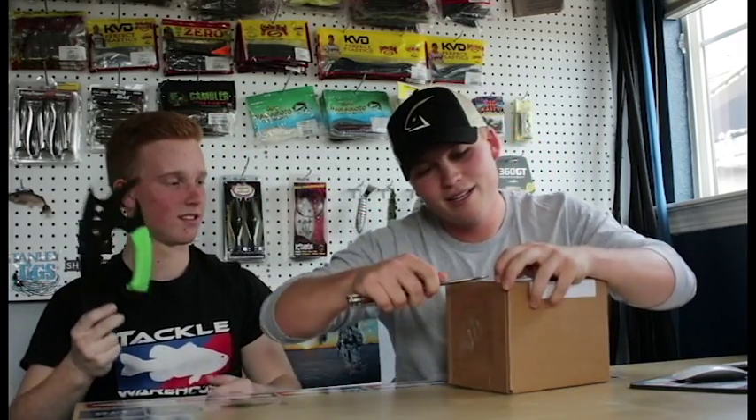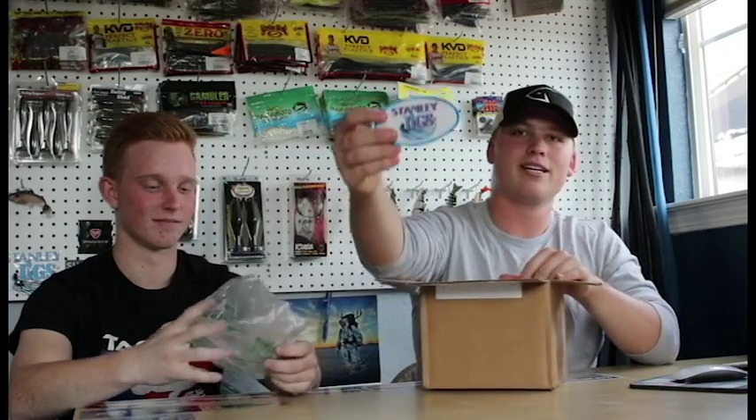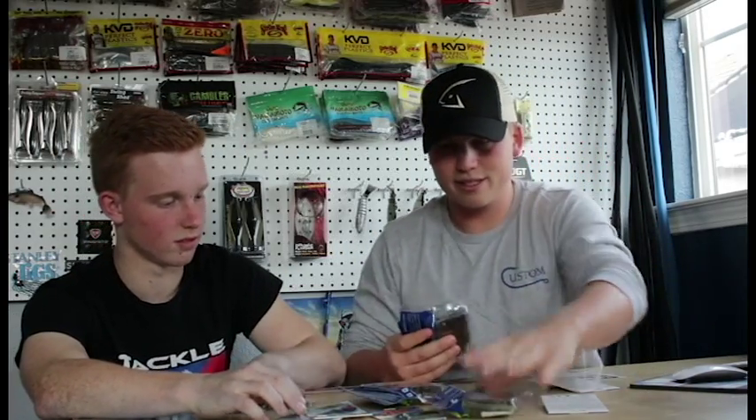This one is from Stanley. They sent me another Stanley Jigs patch - I have like five or six now, so if you're watching over at Stanley, I don't need any more, I'm good. Let's get into this - okay, you got a lot.